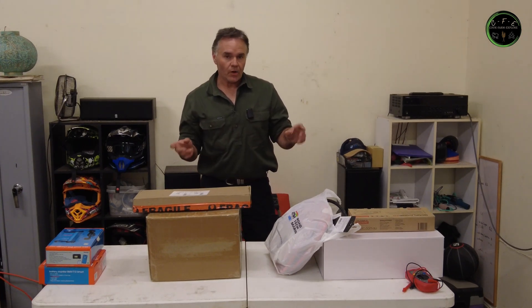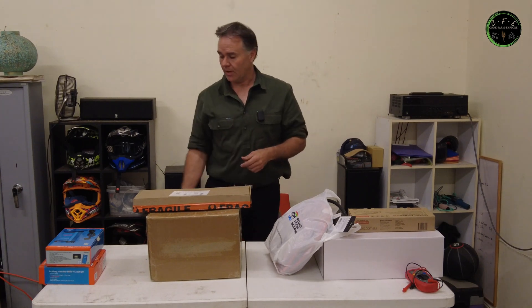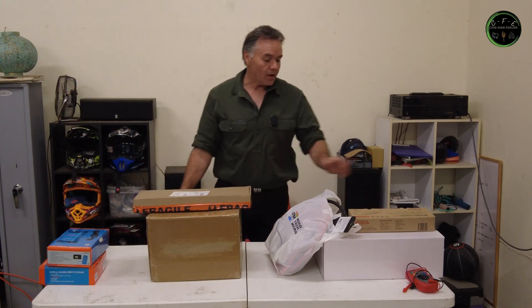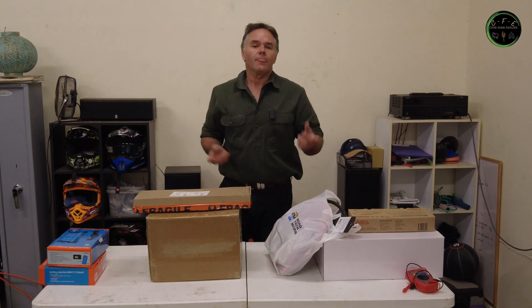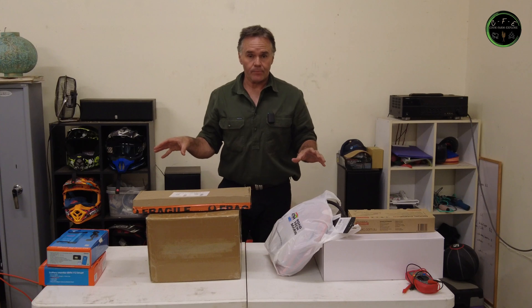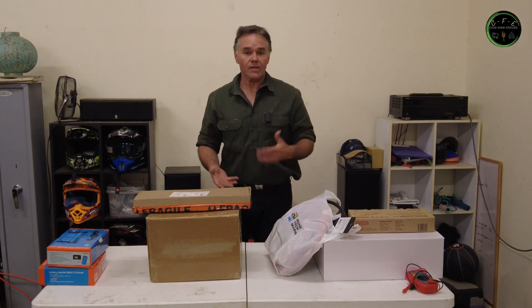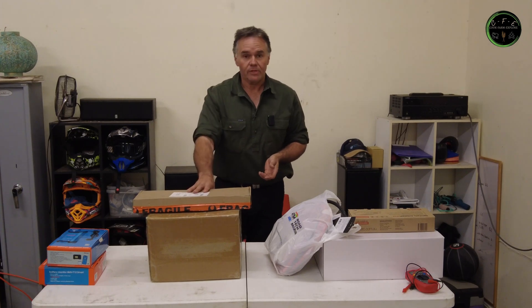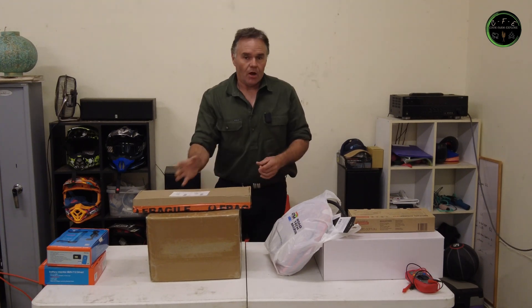Everything has warranties as well. If I have an issue with this unit — say this goes — no worries, it's under warranty, I'll send that away and get that fixed. If that goes, it's got its own warranty, I can work around it. And if I want to upgrade down the track, all the gear I've got has the capability to handle bigger loads. I could even buy another battery kit, put that into a smaller portable box, link that through into this system and double my capacity. Or I'll pull this battery kit out, get myself a 280 amp hour battery, and run that through the same system. There are a lot of options here.